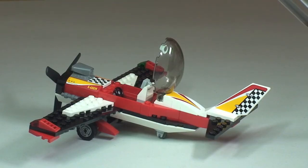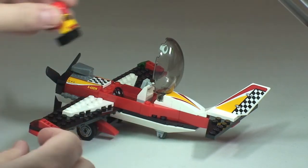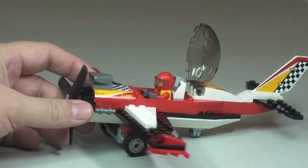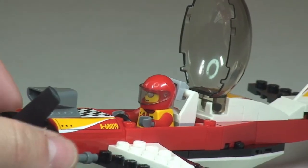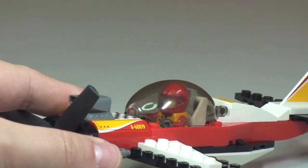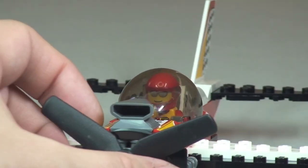Now let's take our pilot and put him inside the aircraft. He simply slots down into position, and you can now see the pilot sat inside the aircraft. The cockpit cover simply closes down — there is our pilot, now ready to pilot the stunt plane.